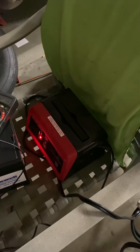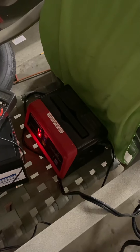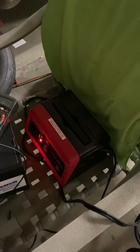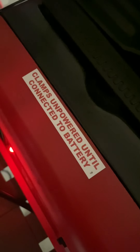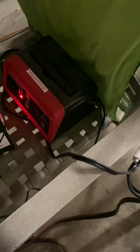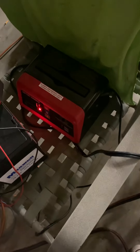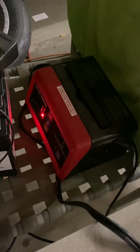The only way I could get that thing to work — it had to be plugged into a battery. I'm sitting there for the longest time thinking I got a defective unit until I read this little sticker. Long story short, I didn't have a battery to use it with. I wasn't going to use the battery in my car. I had an extra battery I pulled out the other day — good battery — so I threw the charger on it, light came on, everything started working.